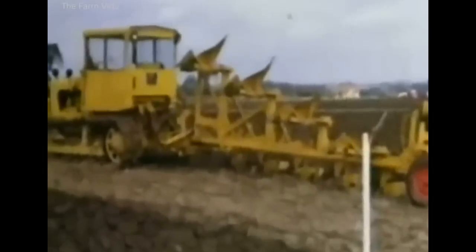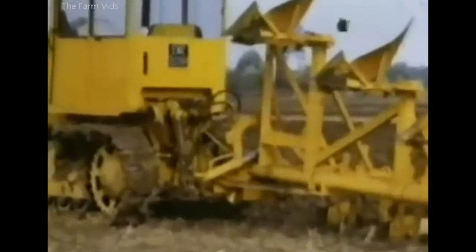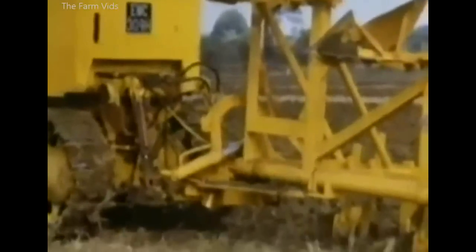An earlier model had a system of pulleys and wire ropes linked to the crawler drawbar, which reversed the plough when turning on the headland.